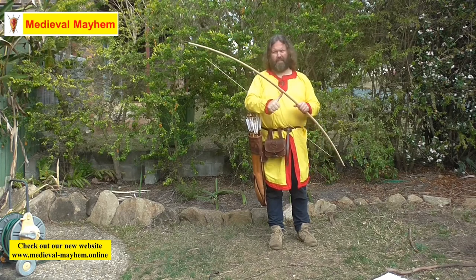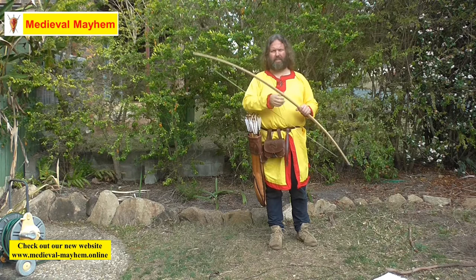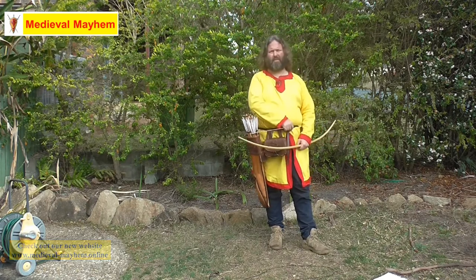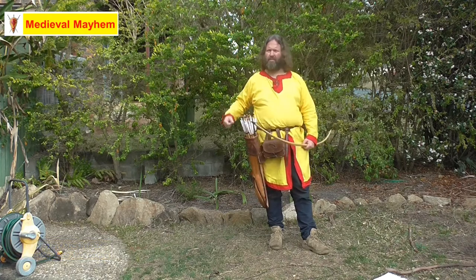You'll know if you've got the bow strung correctly if there is a fist and a thumb of distance between the bowstring and the bottom of the bow. Thank you so much for watching — please like, subscribe, and share. I'll catch you in my next video.